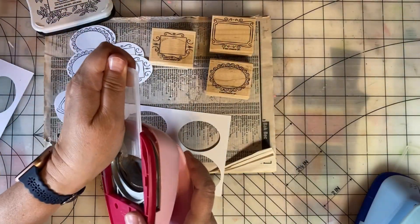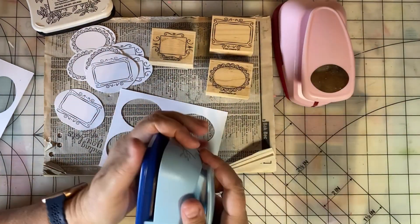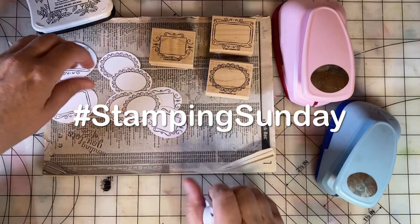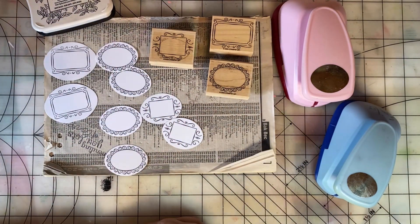Our hosts for Stampin' Sunday are Thelma Hall and Paula from Craftin' by the Pond. Be sure to search for the hashtag Stampin' Sunday to see what everyone else has been up to with their stamps this week. Keep on scrappin' and paper craftin', everyone.